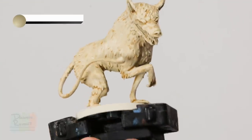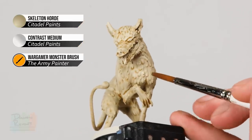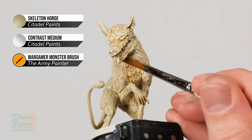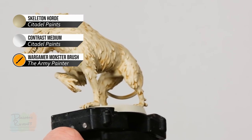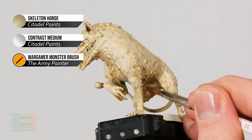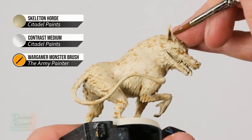Once that first coat is dry, go back and apply a second coat with the same mix, but this time focused on areas you want to be a little bit darker — around the chest and on the underside, bringing it underneath the body and on the inside of the legs. In addition, add a bit more depth on the head by painting a little more into the ears.